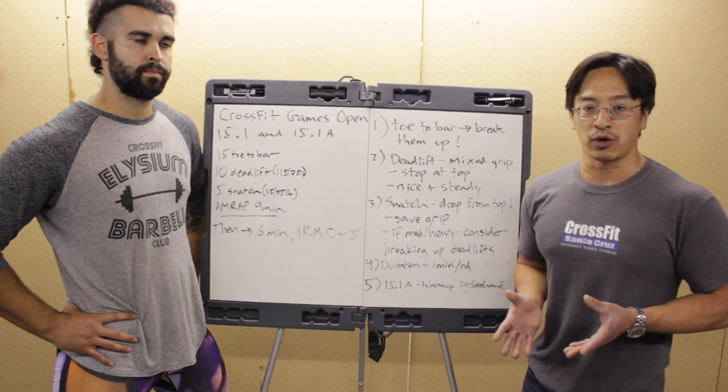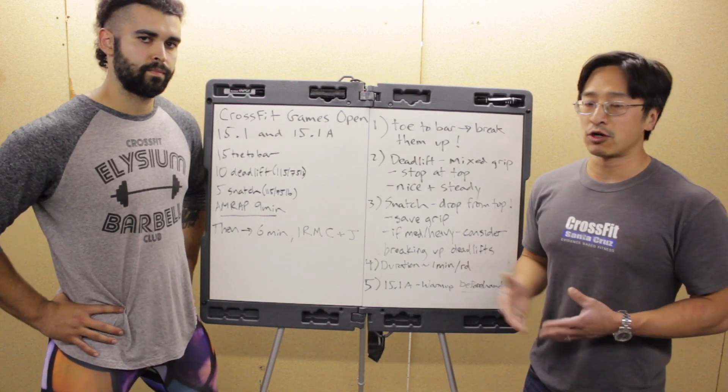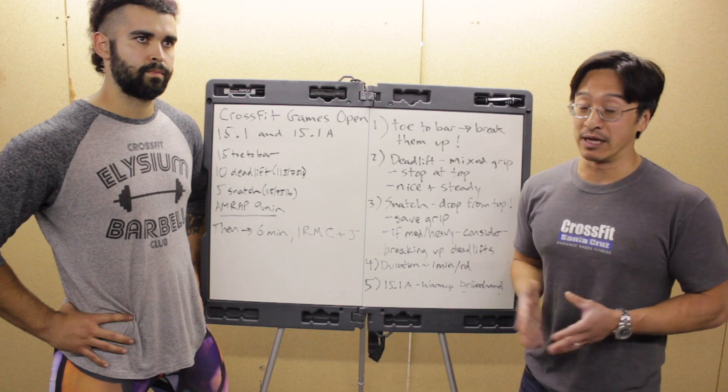You can use that first-round time to gauge where you're at. If you're someone who can hold 120-125 seconds for the whole nine minutes, great — more power to you. Our personal prediction is that we're going to see a top score around the world of about seven, maybe eight rounds.